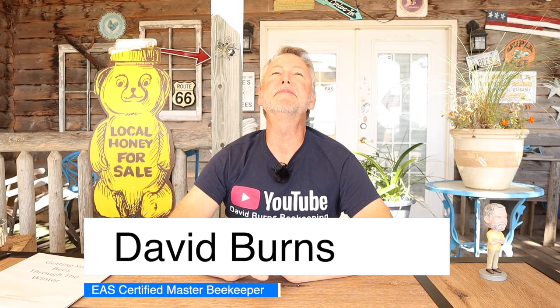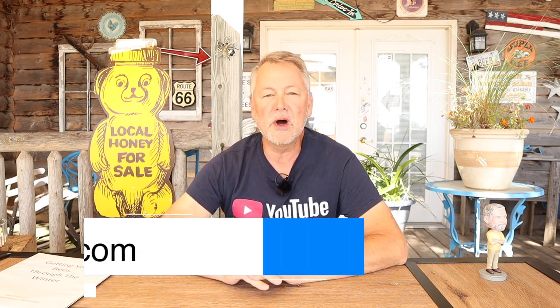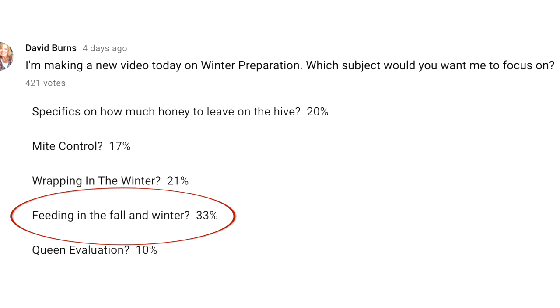What's up? I'm David Burns. I'm pumped up and fired up about today's video. You told me what kind of video you wanted me to make next, and you said you wanted me to make one on how to feed bees in the fall, how to feed bees in the winter, and how you evaluate a hive to know whether or not to leave honey supers on. We're going to do just that today. We're going to open up a hive. I'm going to evaluate it right before your very eyes and show you how I make that decision on whether that hive needs one super, two supers, or if I can take both of them off and just feed them through the winter.